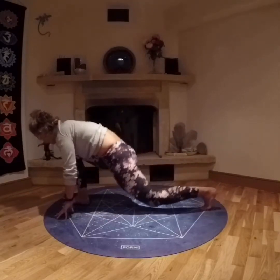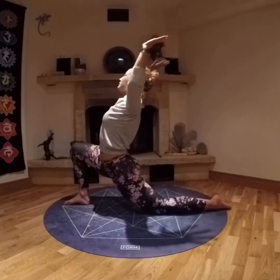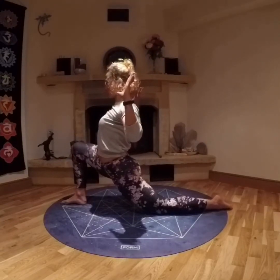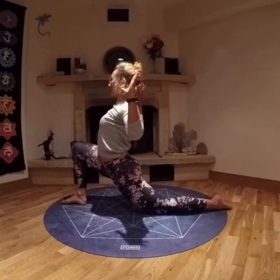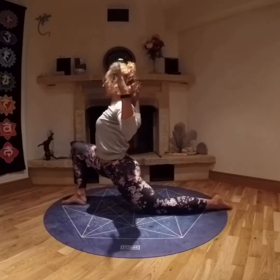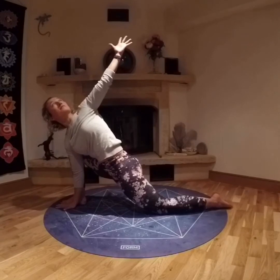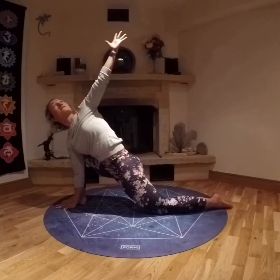Taking your gaze forward, stepping that right foot up in between the hands. Sinking down onto the back knee and lifting the arms up, perhaps coming into cactus. Exhaling, releasing all the tension from the hips. And twisting, bringing the right hand down inside the right foot, maybe reaching that top arm tall if it's comfortable for you. Twisting through the mid body.